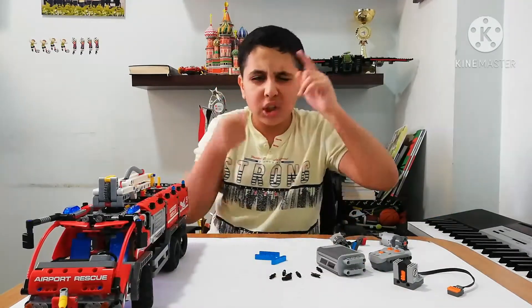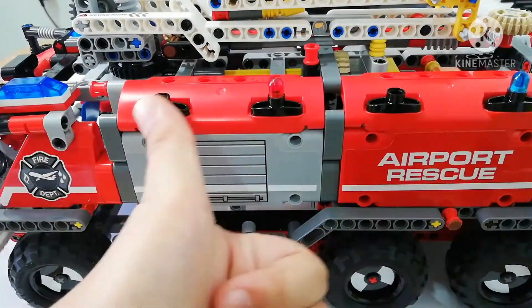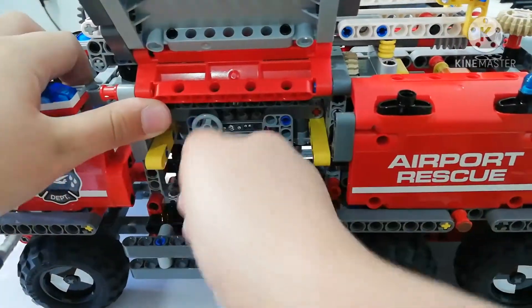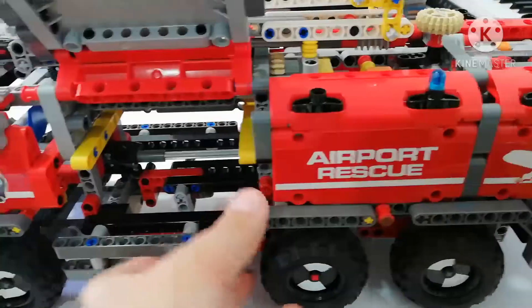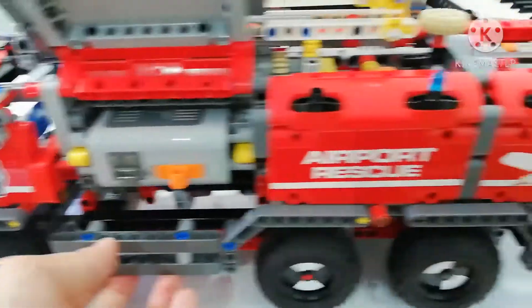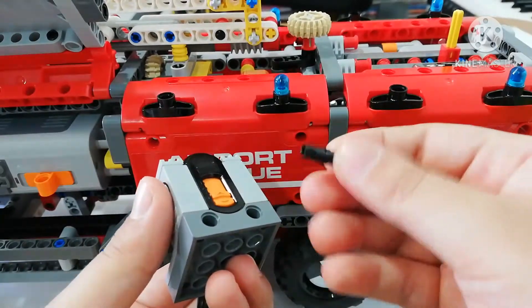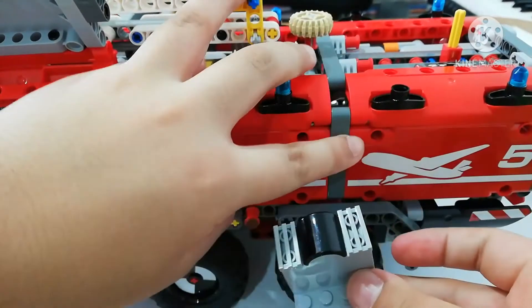Now let's start motorizing the set. First, if you open that door, you're gonna get that piece out. You're gonna get that out and bring instead of it the battery box — put it in like that. After putting the battery box, you're gonna take the receiver and put one of these connectors in here, then put it in.